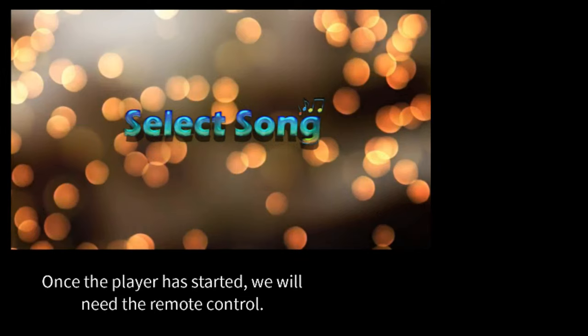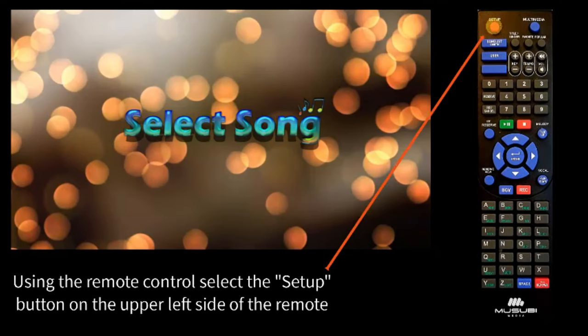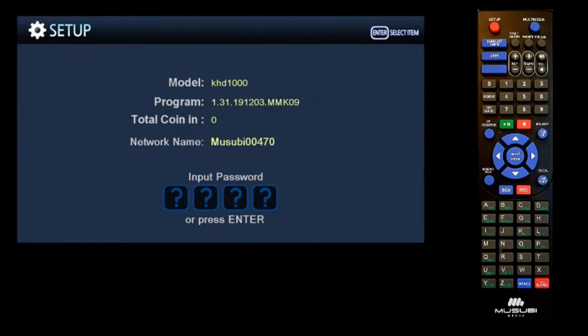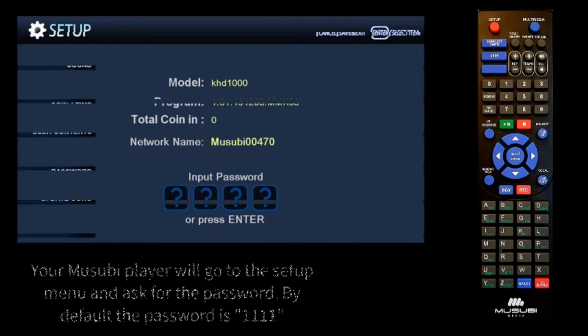Once the player is started, we will need the remote control. Using the remote control, select the Setup button on the upper left side of the remote. Your Musubi will go to the Setup menu and ask for the password. By default, the password is 1111.